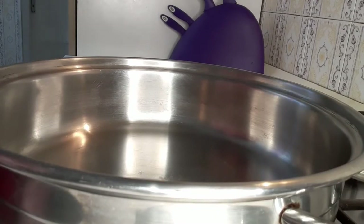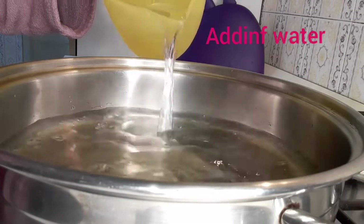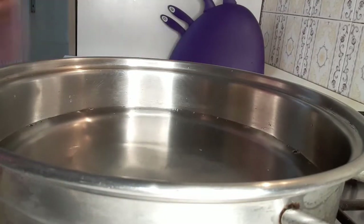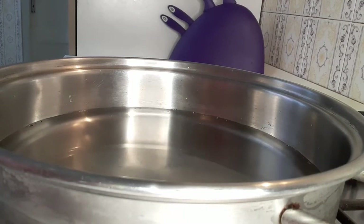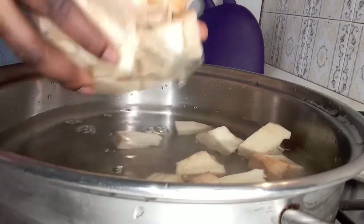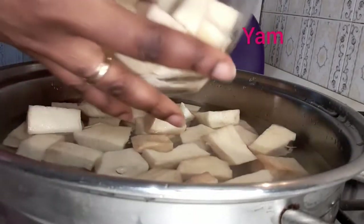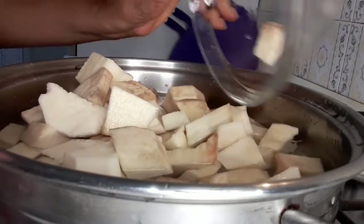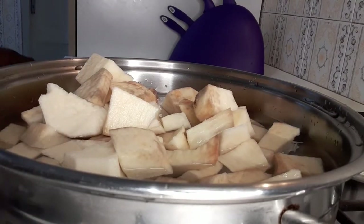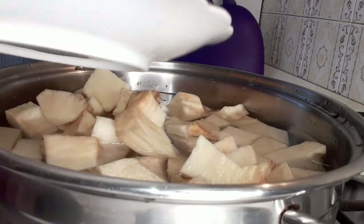So let's get started. I am going to add water inside the pot, then I will add all my yam, and I will pour the yam inside. Then I am going to add my salt.